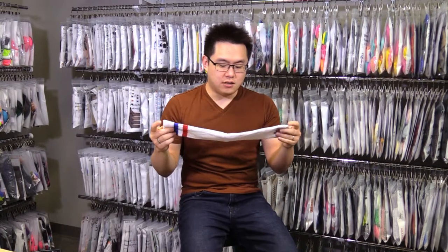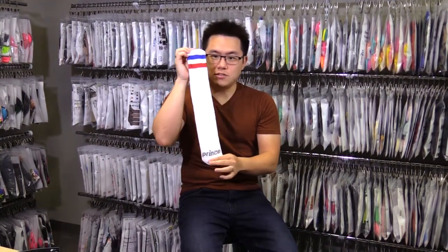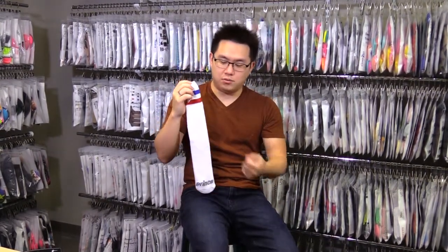When you wear the tube sock, you just have to make sure the toe seam is facing the right way. Pull it up — you don't need to look at it. Just pull it up to where it's comfortable, and boom, that's it.